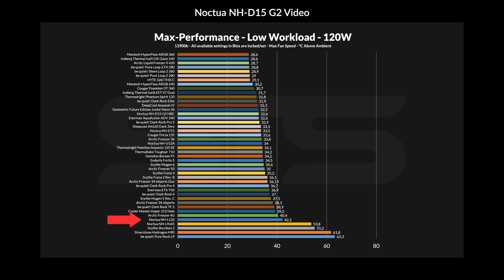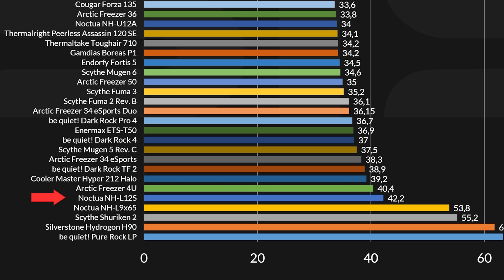Before we jump into the benchmarks, I need to correct something. For some time, we had the original L12S on our benchmark charts, but that review wasn't made on the benchmark machine we use today. Somewhere in between, I re-benchmarked the L12S on the new machine, but those results actually show what happens if you use an L12S with one fan on top and one fan below — basically push-pull. I've corrected them for today's video. Just to be clear so nobody is confused why the results have changed in future videos.